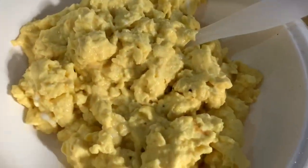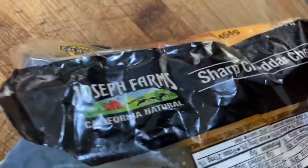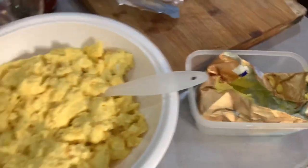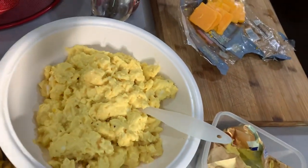Oh, so fluffy guys! And I forgot to mention this cheese — this is a mild sharp and cheddar cheese, we got this from S&R. So it's like that, and we're gonna be mixing it all up now.